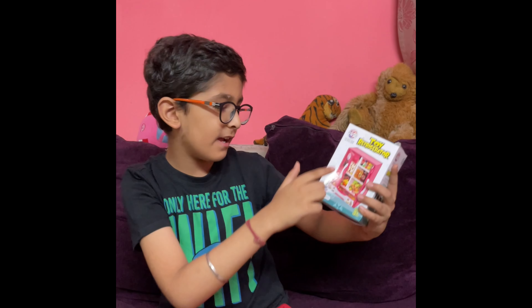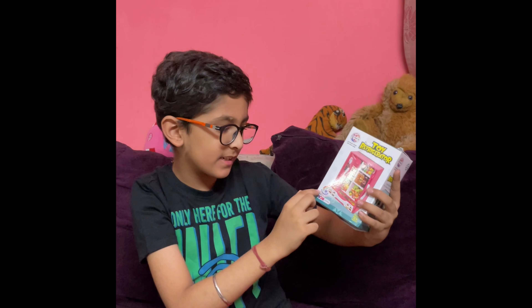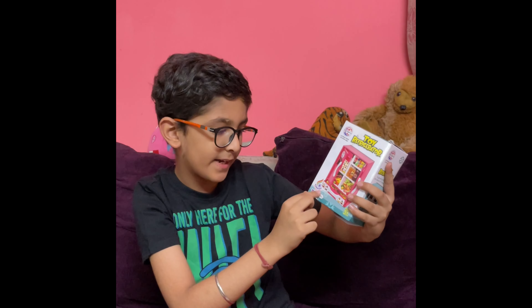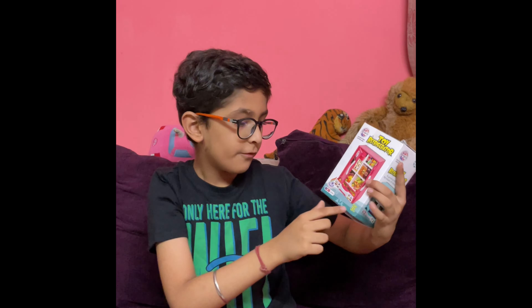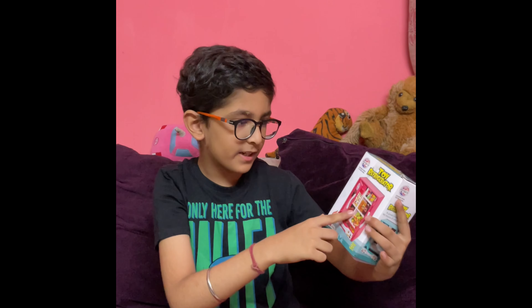Friends, this is such a company. This is made in India. Friends, this is for three players for age. They are not able to take small kids. This is a pink color here.